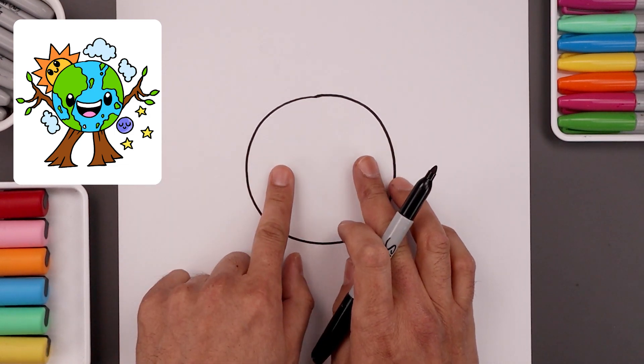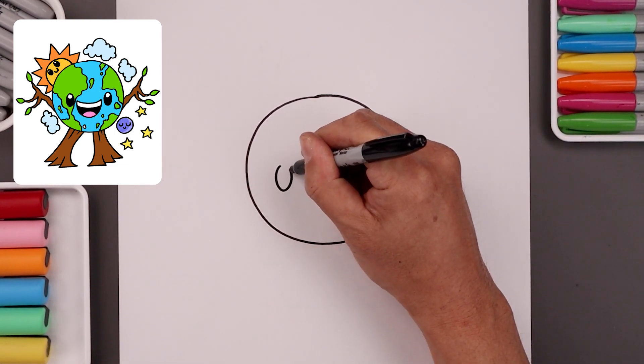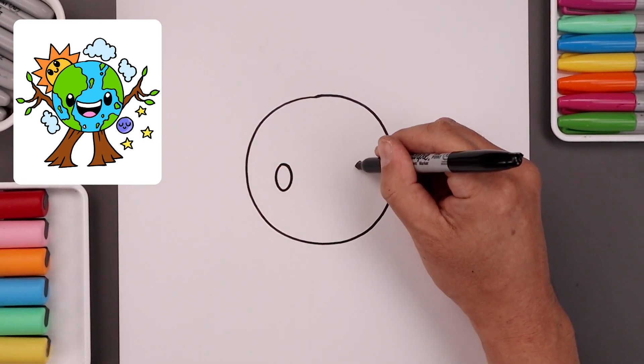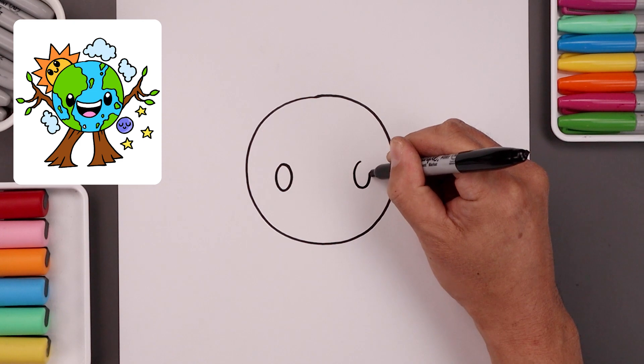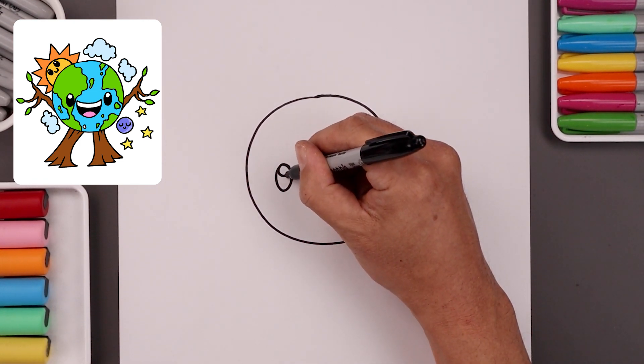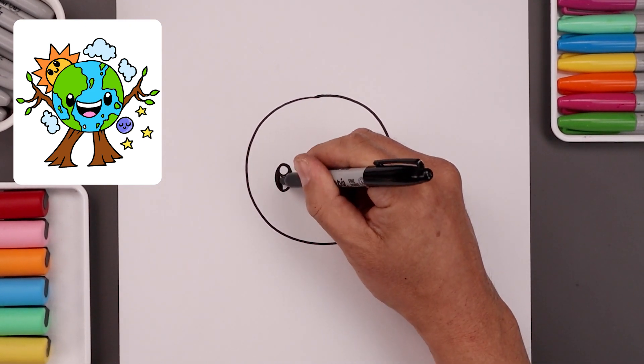Now with our circle in place let's add in the eyes. Let's start over on the left — draw an oval coming down and then back up. Now let's go all the way over on the right side and do the same thing. Let's add a small highlight circle along the top of each eye and then we'll fill in the bottom.